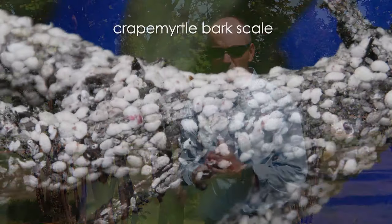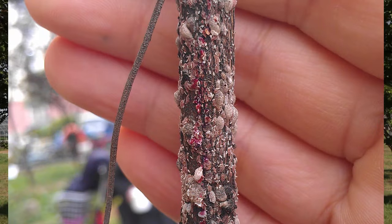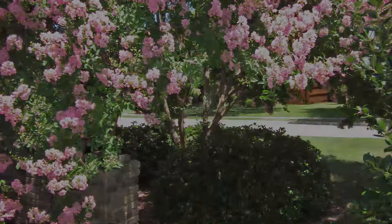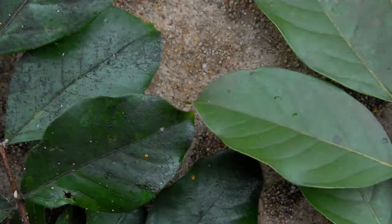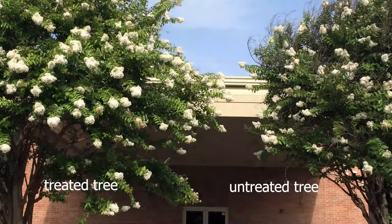The crepe myrtle bark scale is a relatively new pest on crepe myrtles in the U.S. It's an insect that feeds on the sap of the crepe myrtle tree — those beautiful flowered trees in your backyard. They pose a problem two ways: they turn the trunks a dark black color from their excrement, and they also will reduce blooming.